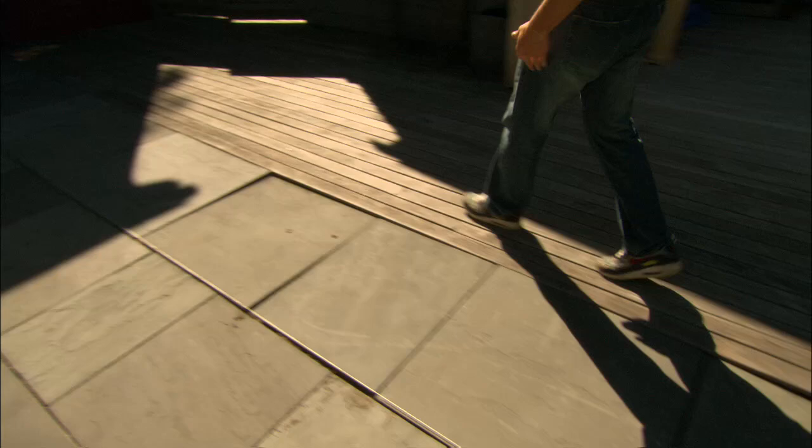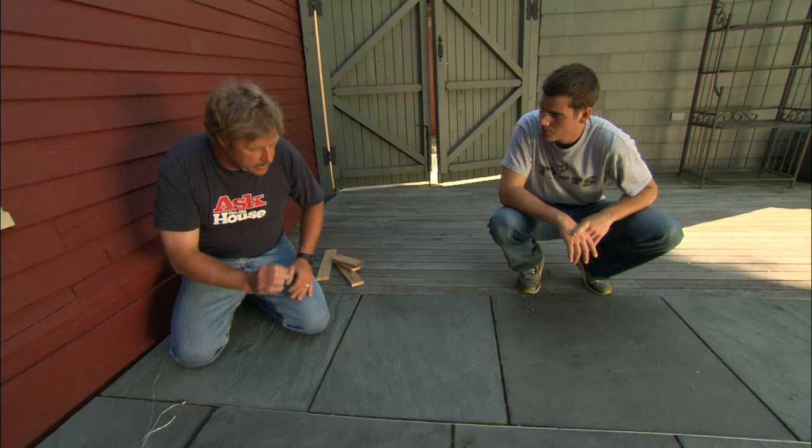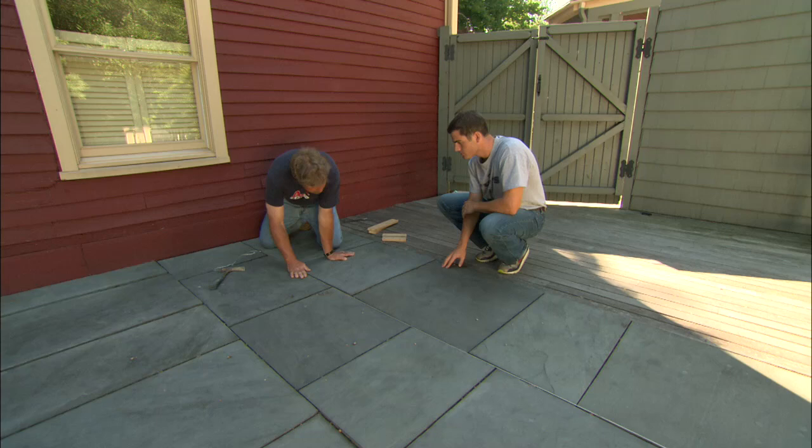Is that string line nice and flush with the stair down there? All set here. Now we have two fixed points, one being down there at the top of the stair, the other being up here at the house. So we have a string line running from point to point. Now if that was a straight line, we'd be able to set our stone at that line, but it's not. You can see how these pieces of blue stone are lifting up the line.